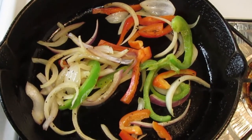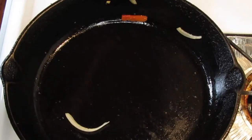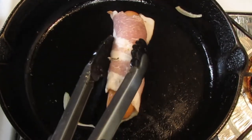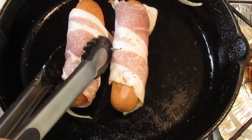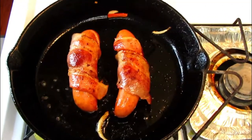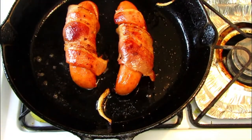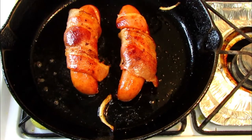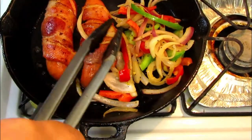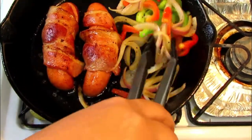Now let's work on cooking the bacon-wrapped hot dogs. I'll be honest — off camera I did have trouble with the bacon so I had to secure it with some toothpicks. Once the bacon is nice and golden brown, lower the heat and bring the vegetables back in, continuing to cook until the vegetables are soft and the onions are caramelized. Cook for about 2 to 3 minutes and it should be ready.